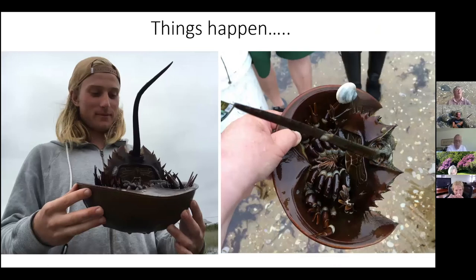When you puncture the carapace for the tag you put a small hole in there — this happens to be a female, which are generally much bigger. The open circulatory system means they don't have blood vessels; it's just an open system of blood between the two parts of the shell. Here's the blood coming out, and in a close-up you can see eggs mixed in with that blood — all together in that open space.